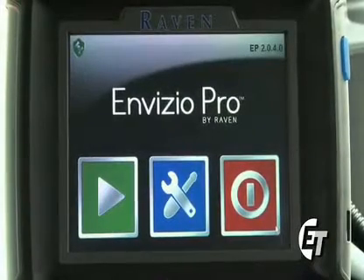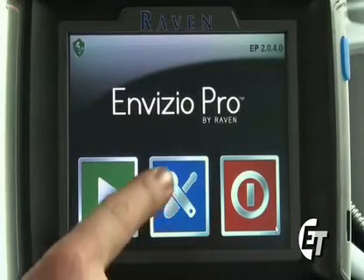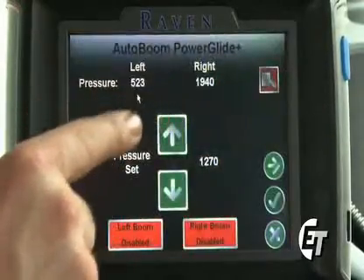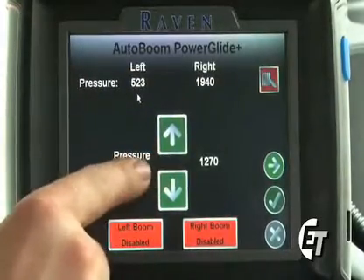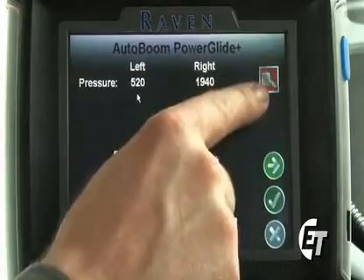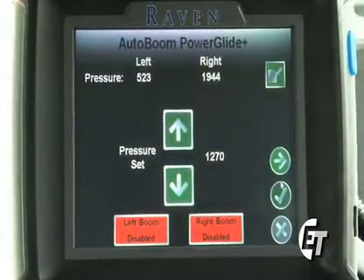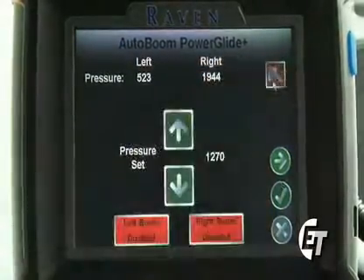Now we will review your basic auto boom settings. To enter into the auto boom screen, simply select your blue icon with the wrench and the screwdriver to enter your configuration page, then simply select your auto boom icon. In here, you will notice the pressures that you have configured for your auto boom. To enable your auto boom for a job, simply select the red icon and press it — it will turn to green. Now your auto boom is enabled. To disable your auto boom, simply select the green icon and turn it to red.